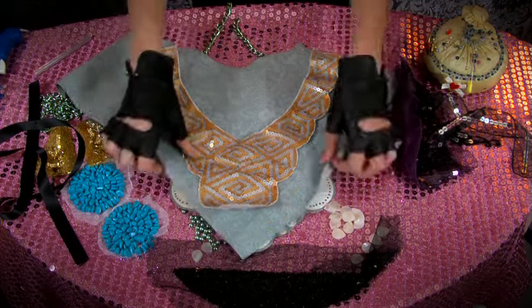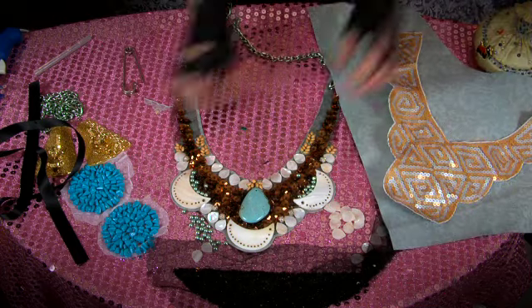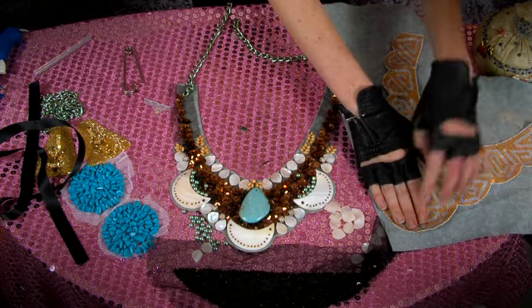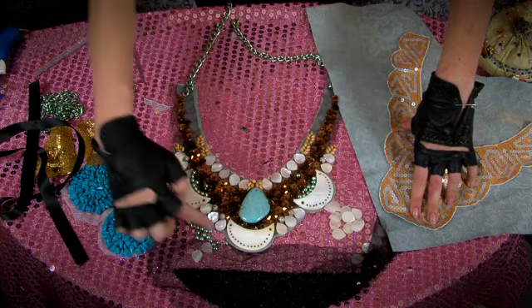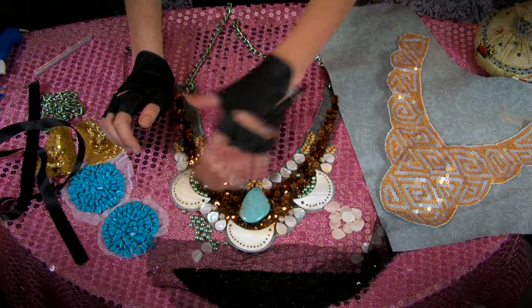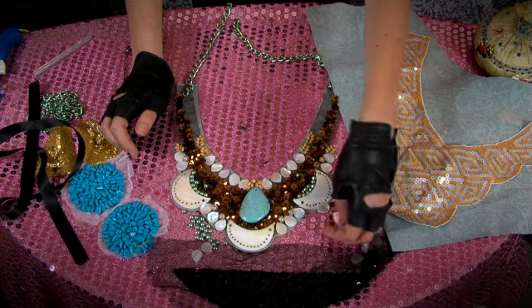I found this brown sequin applique and glued it down to my leather, then cut around the outside edge as you can see here. I also placed on these interesting mother of pearl beads that are really great and pretty.